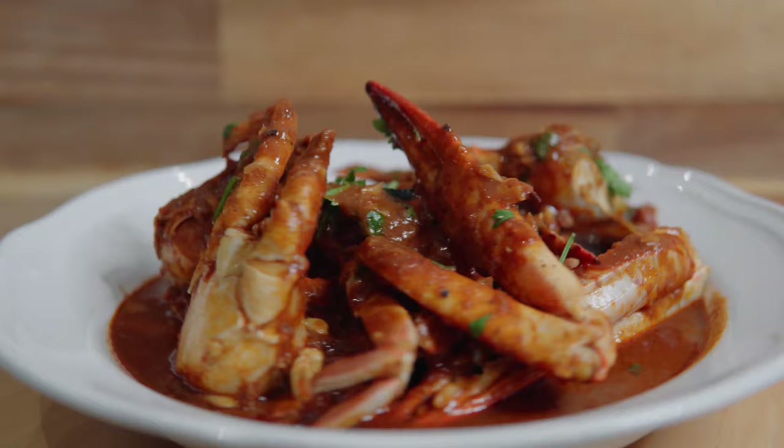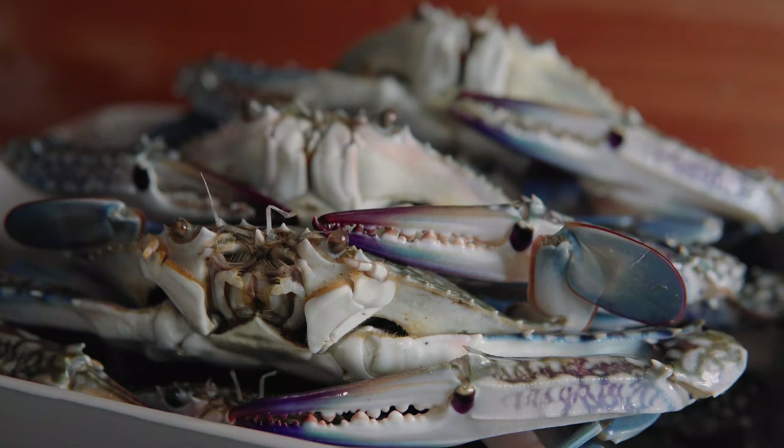Hey guys! Today I want to share with you one of my favorite curry recipes, which is Crab Curry. I love my curries. My mom is from Penang, and I grew up having curries and cooking curries. Of all the different types of curries, Crab Curry is definitely one of my favorites. I just love the sweetness of the crab — it really complements the flavors of the spices. I just think it's absolutely fantastic.